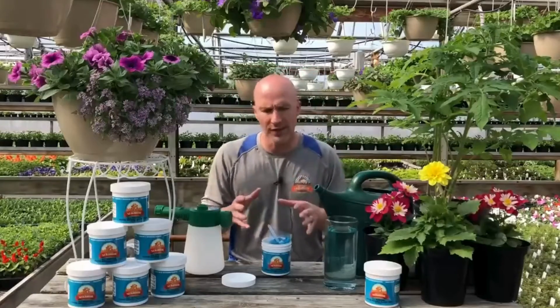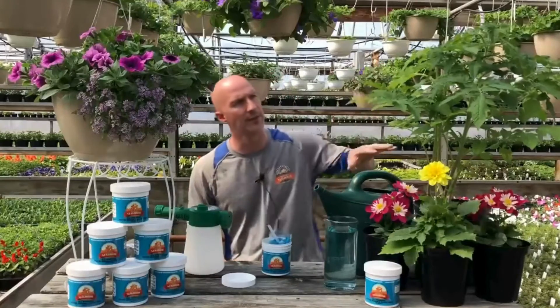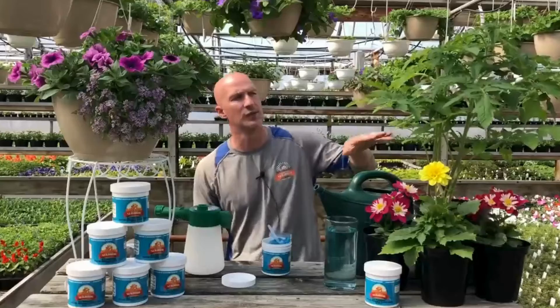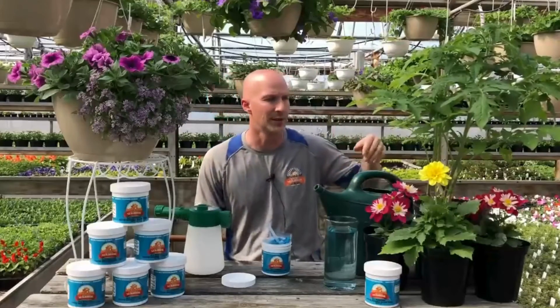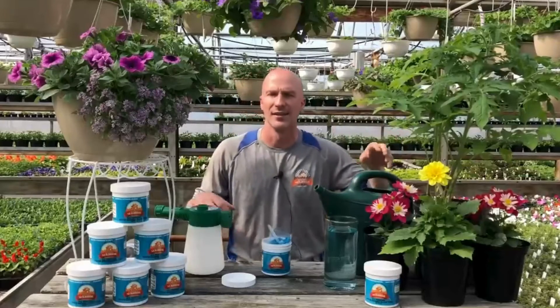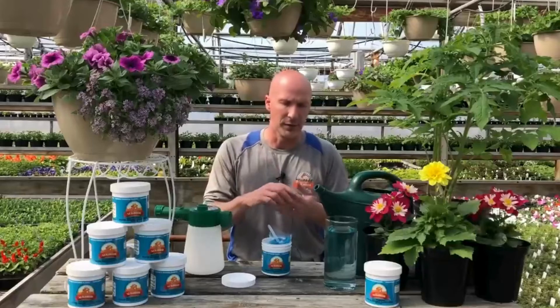Fertilizer is very, very important for having big, strong plants. This is a tomato that's just been supercharged — he's ready to blossom and we're going to have tomatoes way earlier than anyone else. Going ahead and fertilizing your plants and flowers is key.